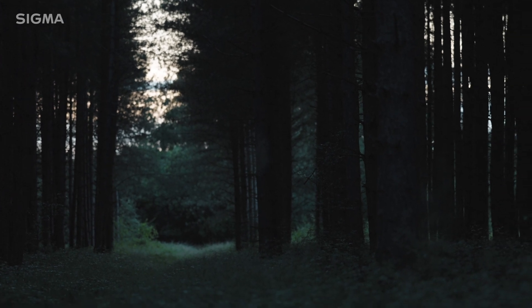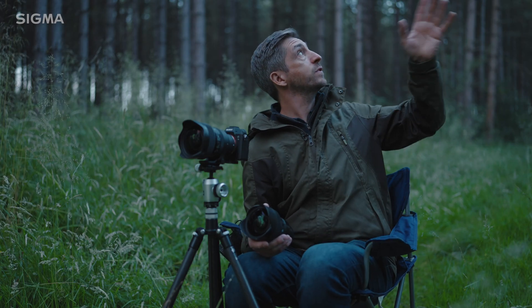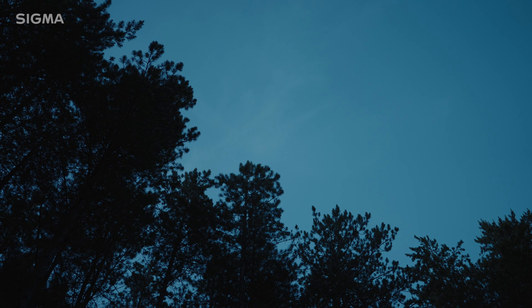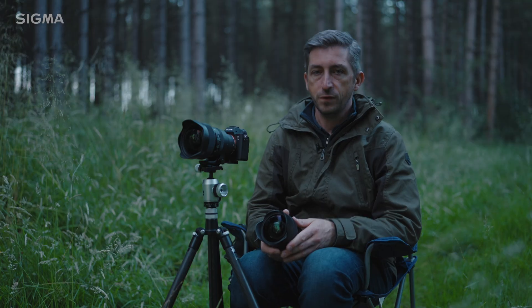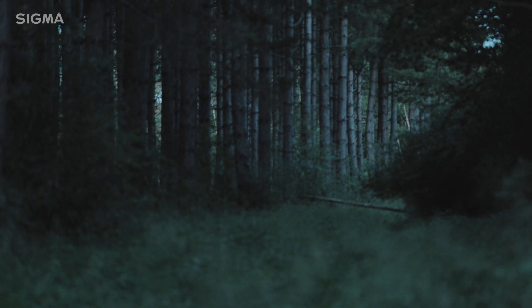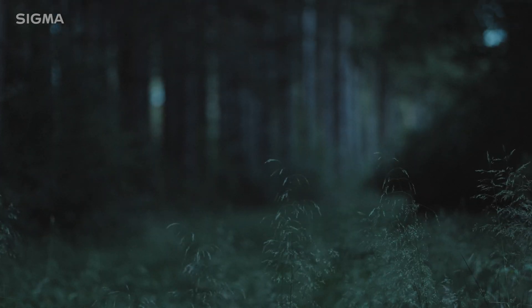I've found myself a clearing and I think the shape of the sky in between the trees is quite nice, so this will be a good spot — it's kind of what I'm after. I've got my trusty chair out; I always bring this along for astro. Although I didn't bring mozzie spray, which was a bit of an error because they're everywhere.